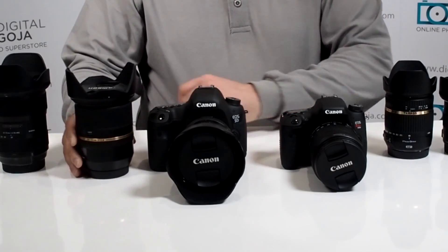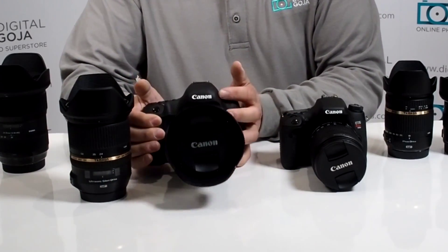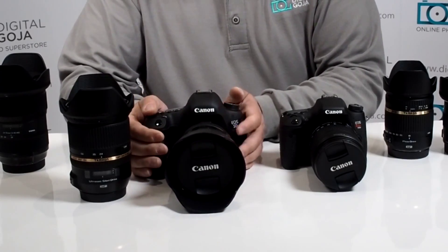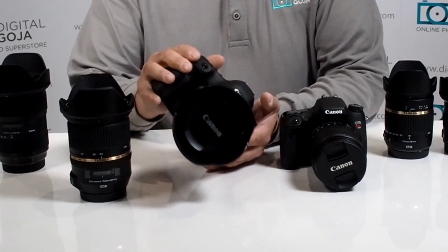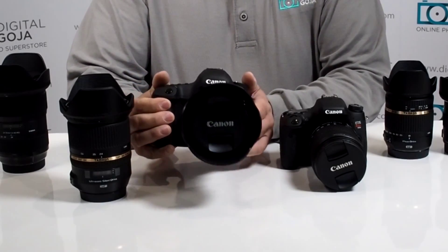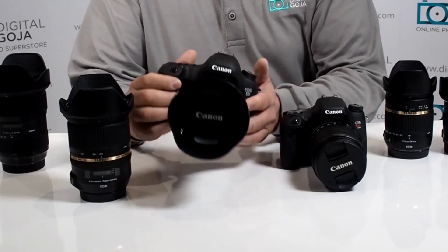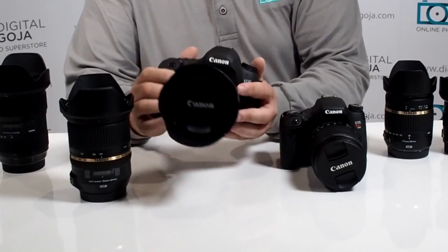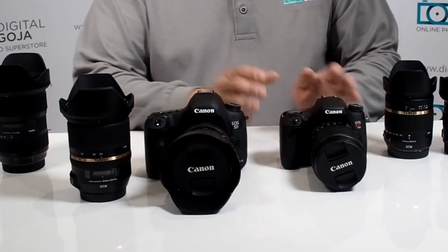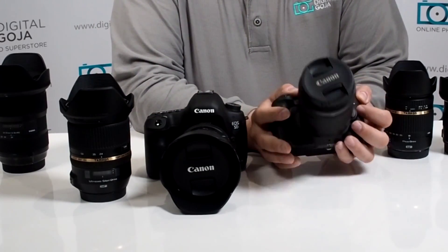Here's a perfect example. I have right here a 5D Mark III, one of the more popular full frame cameras on the market, and this one happens to have the proprietary 24-105. All of the Canon lenses that are meant for full frame are designated as EF. You'll notice that in your nomenclature on the lens.